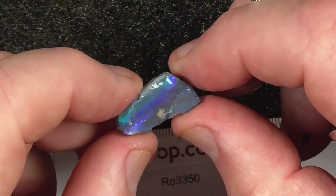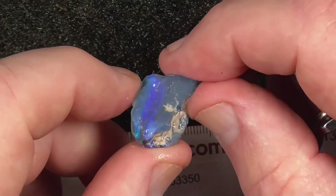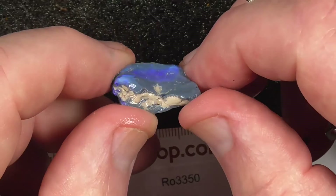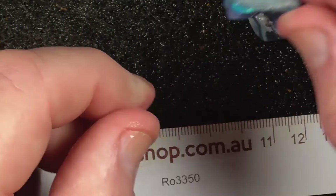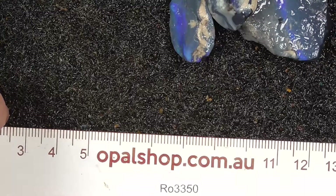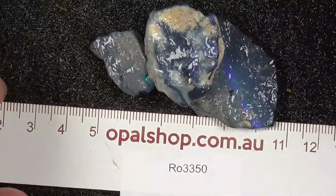Last but not least — a bit of colour there on the top. It's not very expensive for you to have a go at cutting some Lightning Ridge. I hope you've enjoyed. Cheers.